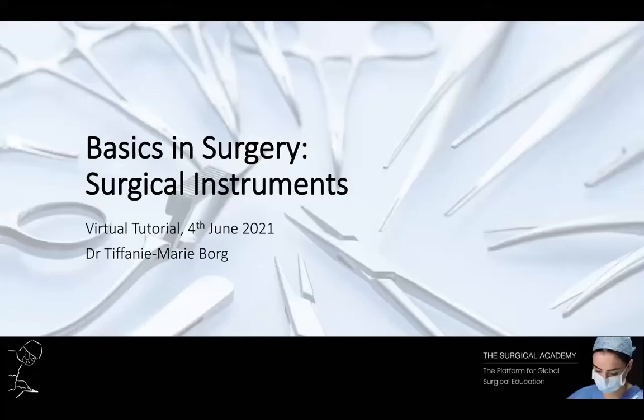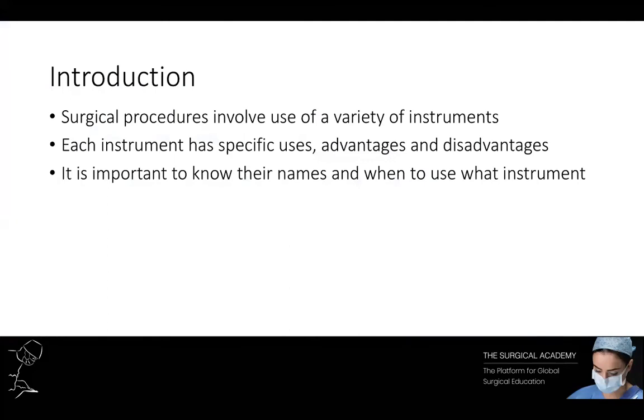Hello and welcome to today's tutorial by the Surgical Academy where we will be discussing surgical instruments. My name is Dr Tiffany Marie Borg and I will be delivering today's session. There is a vast array of surgical instruments available for use during a procedure. Each of these have specific uses and advantages as well as disadvantages. As a surgeon it's important to know not only the names of these various instruments but also when they should be used.